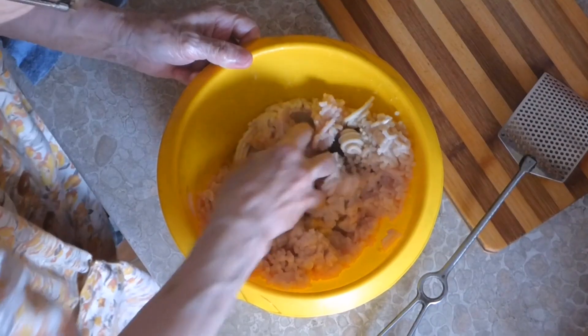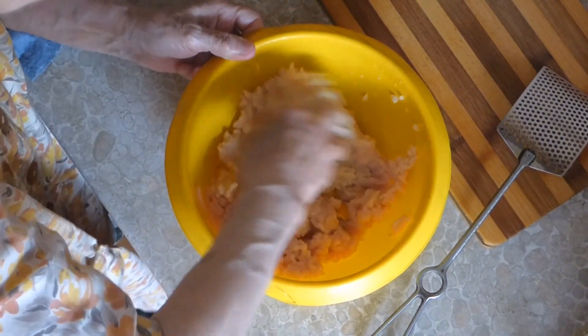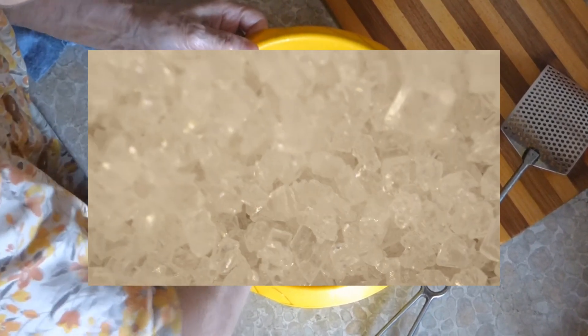Hello and welcome to this video on what salt does in bread, a surprisingly important ingredient for some very odd reasons. In a world where salt is the enemy of good health, you might want to forgo the pinch of salt in bread, but while a sound health decision, it isn't necessarily a good baking decision.